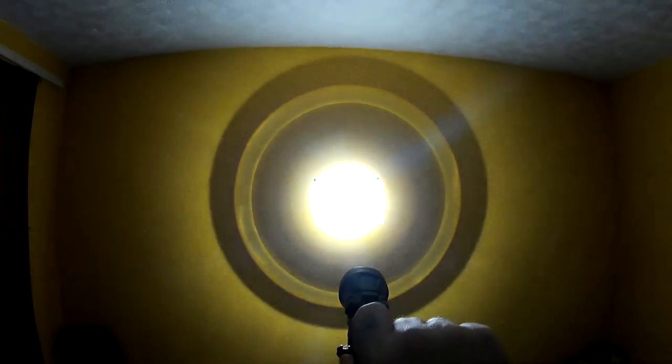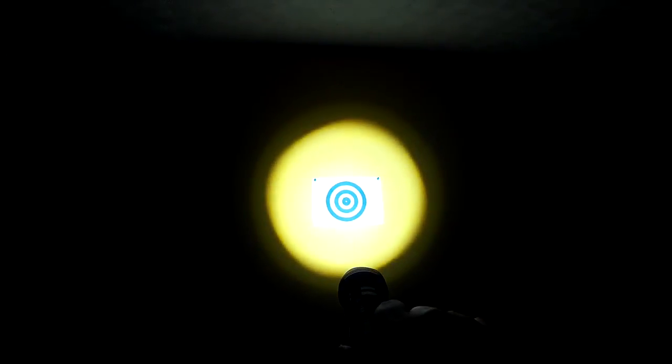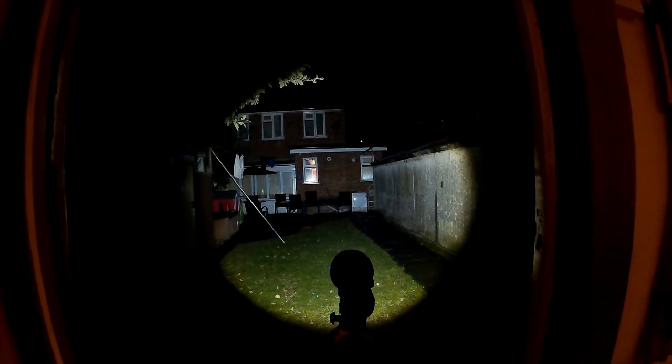So this is the white light indoors — I thought I'd show you the beam indoors and outdoors. You can see the zoom working and how powerful that light is. That's just the normal white CREE LED — it lights up the whole room. And then outside zoomed right in, it's got a 480-metre beam distance, so when you zoom in you can really see it fills the whole garden with light.